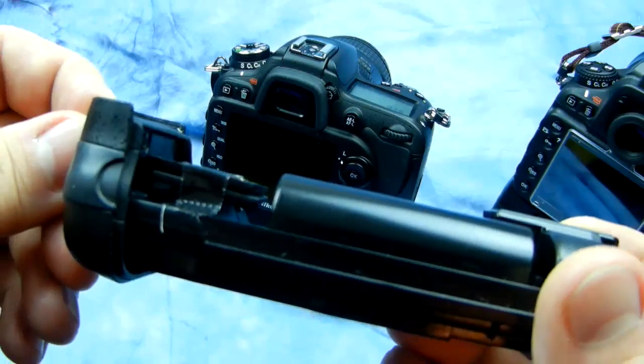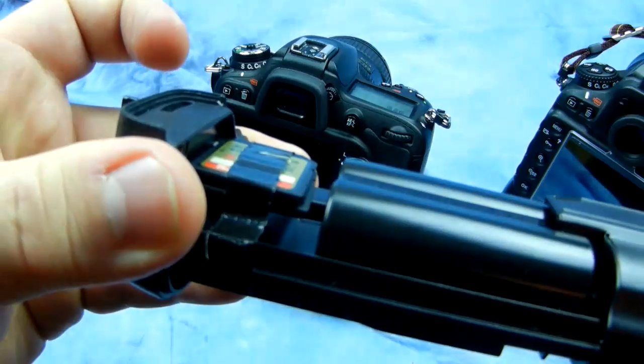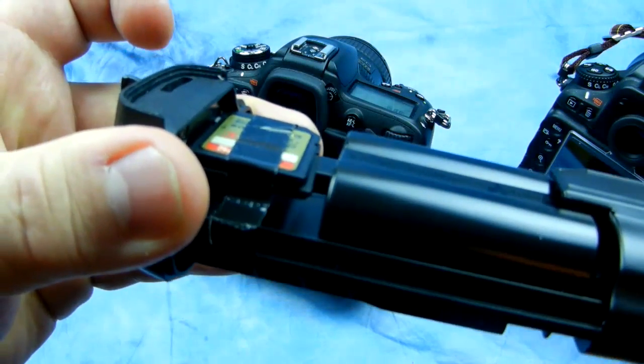D7000, D7200, or your D800 series Nikon — if you have a vertical grip.